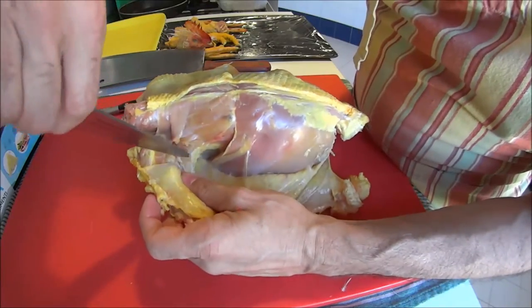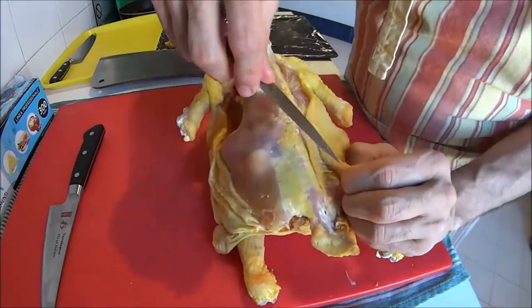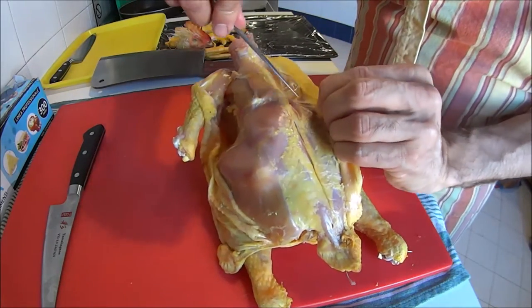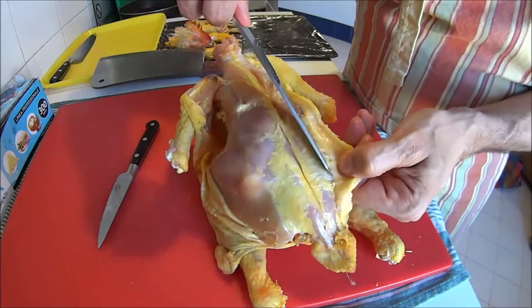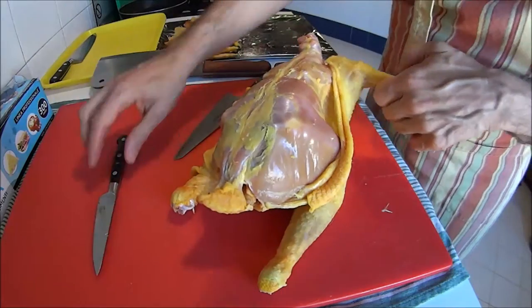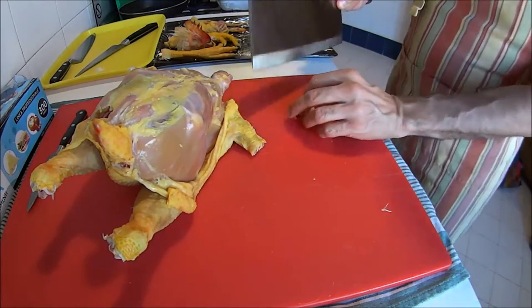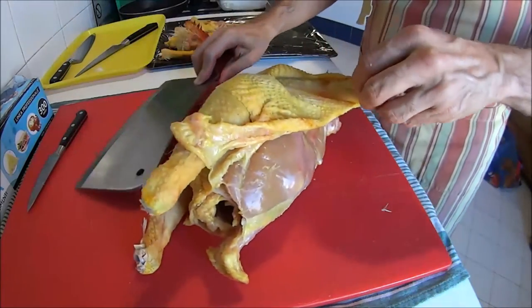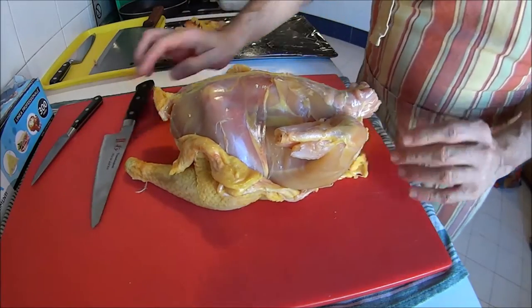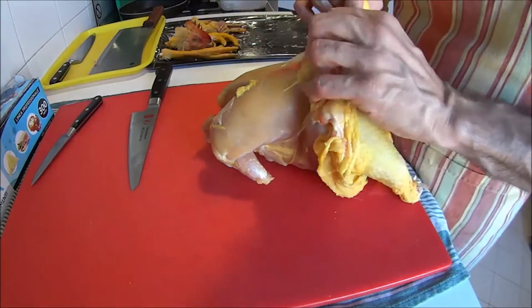Here I'm taking my time — I've already done almost half. To cut off the tip makes our life easier; save this for stock. Same on the other side. The dress is slowly coming off, and now we start working on the back.